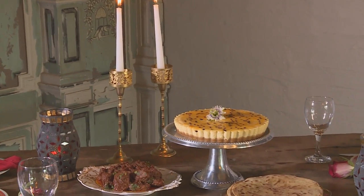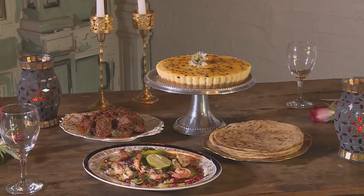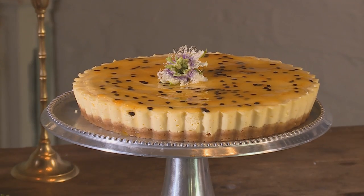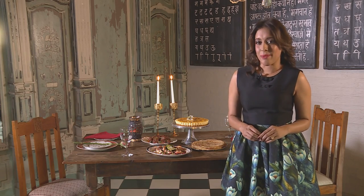I've prepared marinated prawns, lamb pisanda for the person that I pisanda, and then a cheesecake. I've garnished the cheesecake with granadilla pulp. A romantic feast might just be what I need to get me through the festive season.